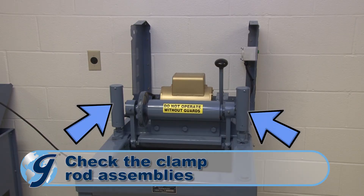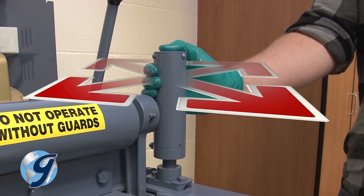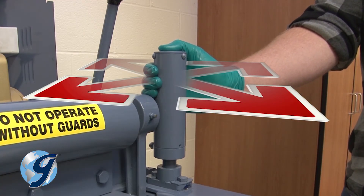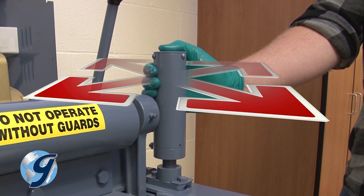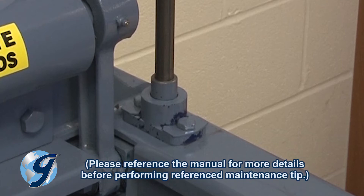Check the clamp rod assemblies for excessive wear. Push the clamp rods back and forth and side to side. If the clamp rods move more than 1/32 of an inch in any direction, then the guide bearings need to be replaced.